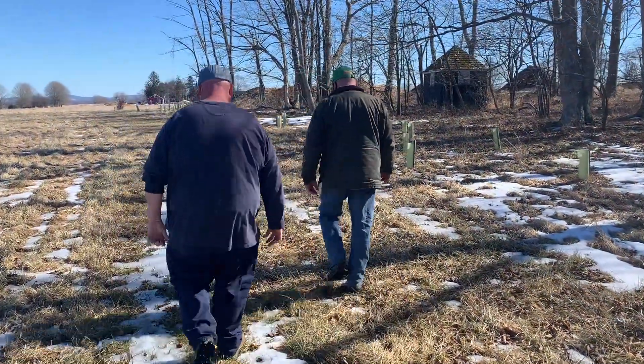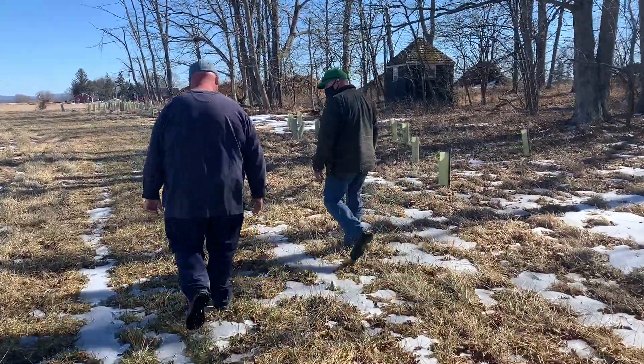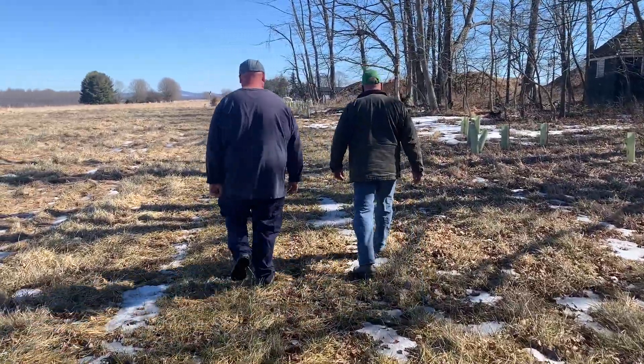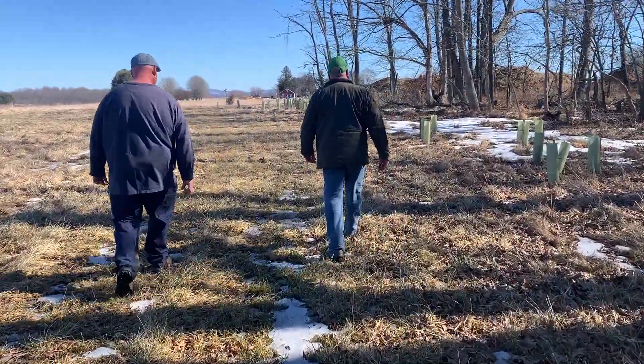It's a constant battle that you will never win, so to speak. But you can maintain and do a better job of taking care of your land.